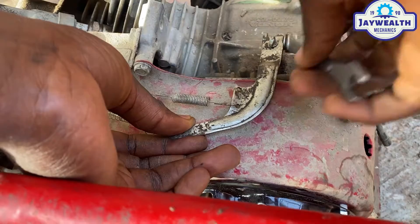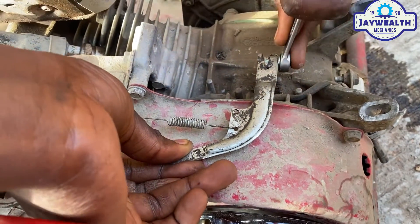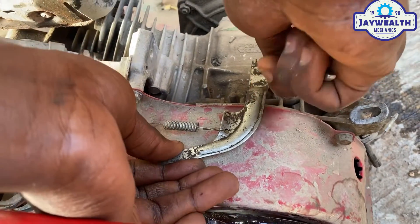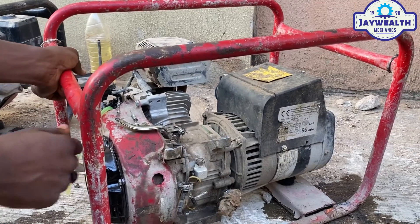Make sure it's well tight. So let's put on the generator now — after setting it, don't worry.